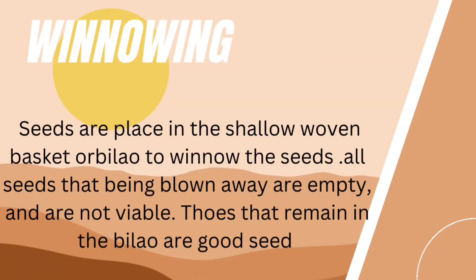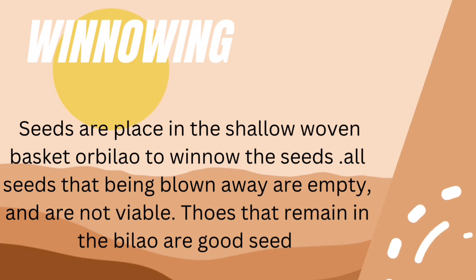Winnowing: seeds are placed in a shallow woven basket or allowed to winnow. Seeds blown away are empty and are not viable. Those that remain in the basket are good seeds.